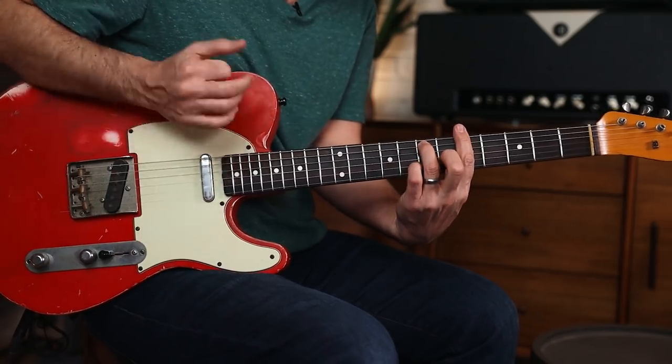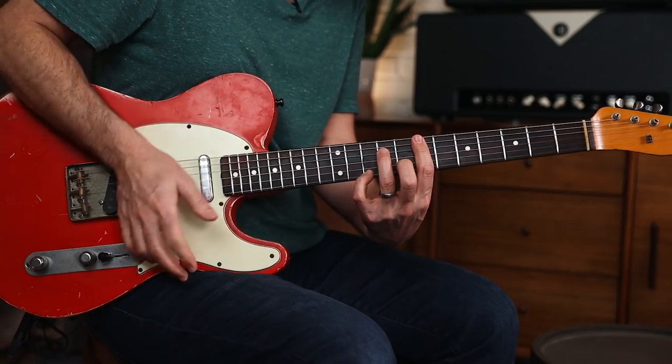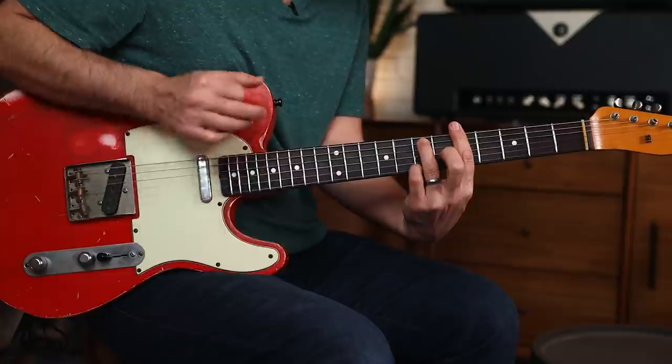If we have a chord progression that sounds like this — the reason I'm using these two chords in particular is it doesn't sound like something you're going to shred over. It sounds like something that needs very simple phrasing, which is what we're going to do. I have no pick, I'm going to play with my fingers. I just want to concentrate on slow, simple melodies. The whole idea is to take a simple chord progression with two chords and learn how to start there with your phrasing.